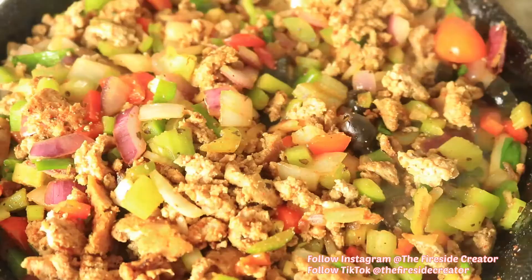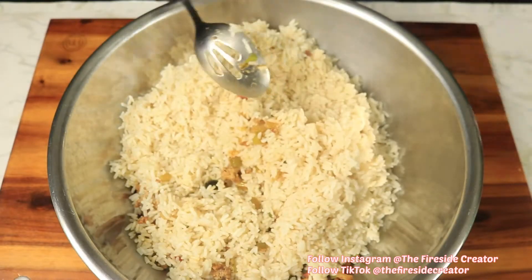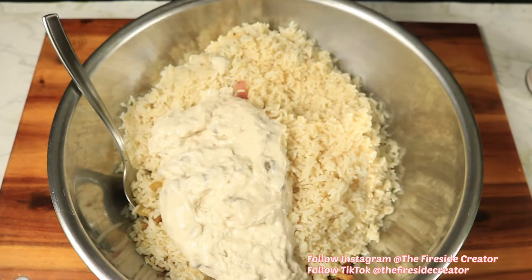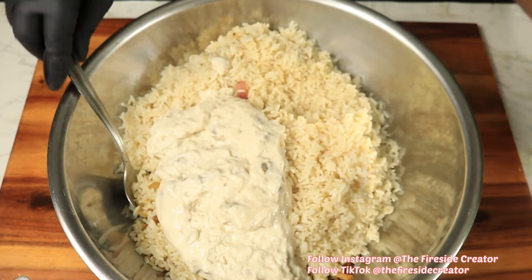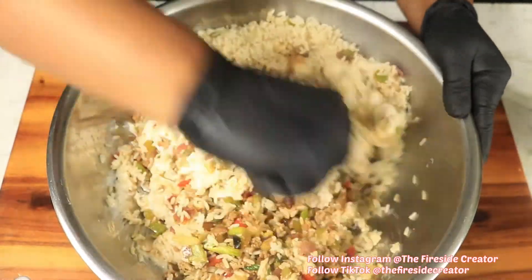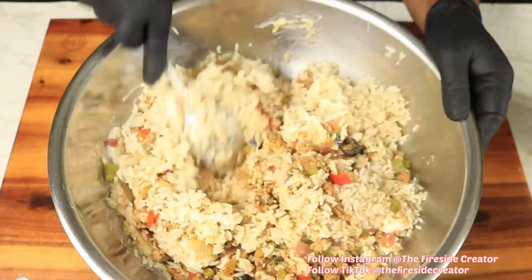In my large bowl, I've already added in my ground turkey and rice. The next thing I want to add is cream of mushroom soup. Next I'm going to combine the cream of mushroom with the rest of the ingredients, and this will form the stuffing for my bell peppers.